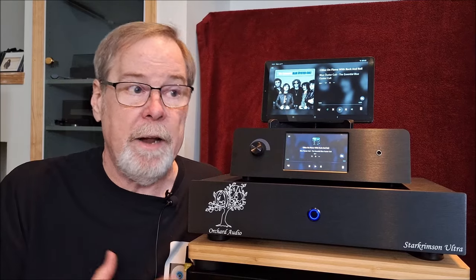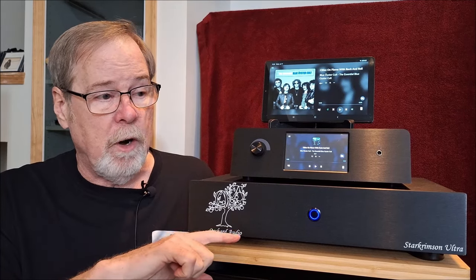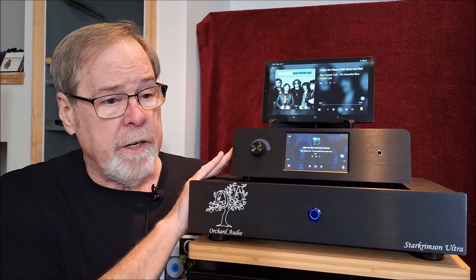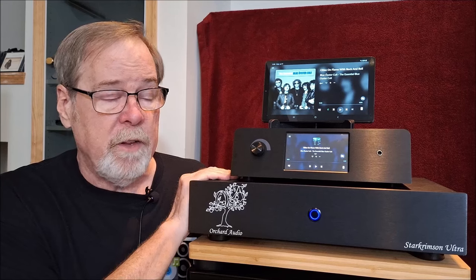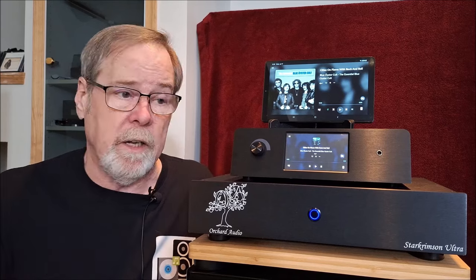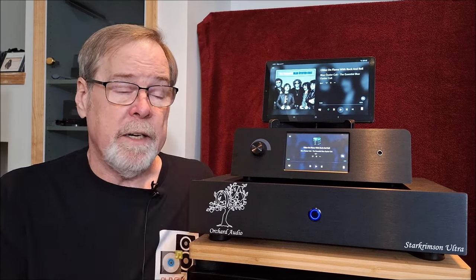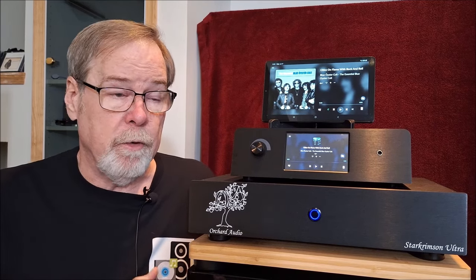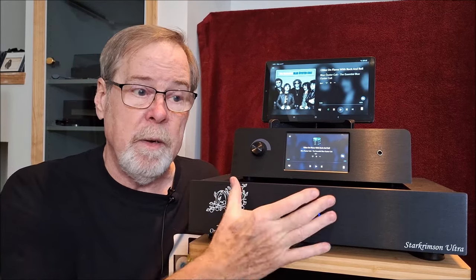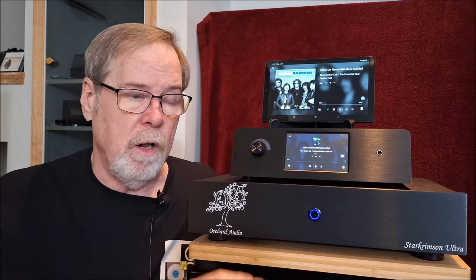I used it connected to my EVO 150 as the amplifier, using this as a source. I connected it via balanced and also via single-ended. I also connected it via Artavana through UPnP - Universal Plug and Play. So it was on my network, Artavana can find it from my PC, and I can stream anything I want - Tidal, Qobuz, all my files. That worked flawlessly.